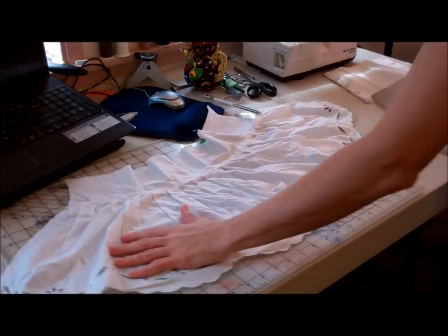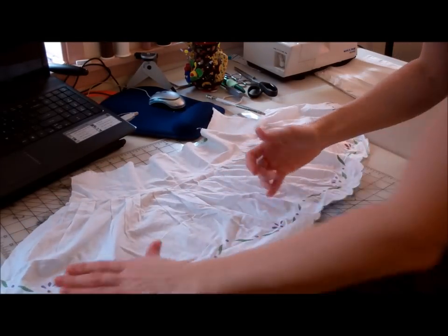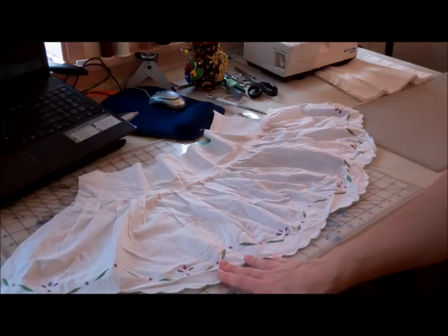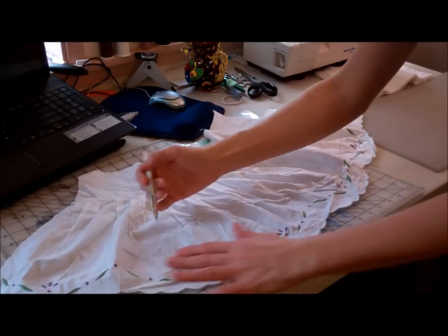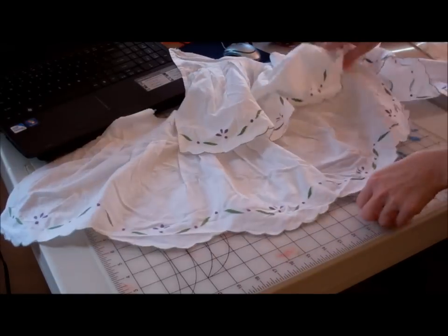I drew a line just across the top of the design on this, what was a dust ruffle. I've just used a regular pencil, not trying to be exact right now, so I'll go ahead and start cutting this.